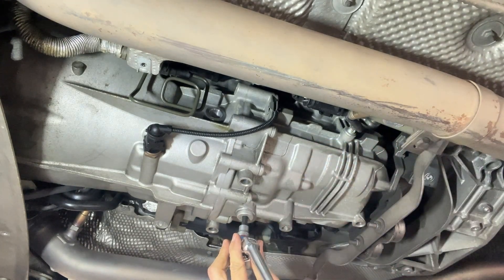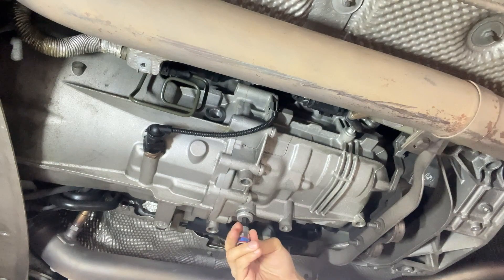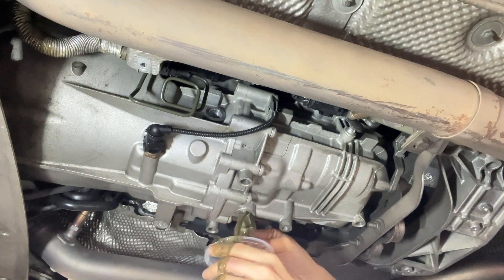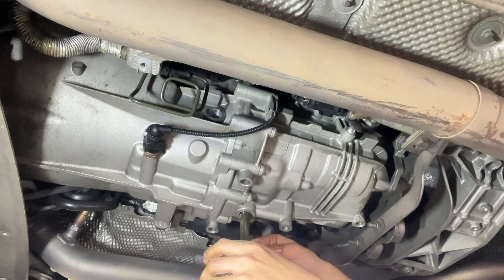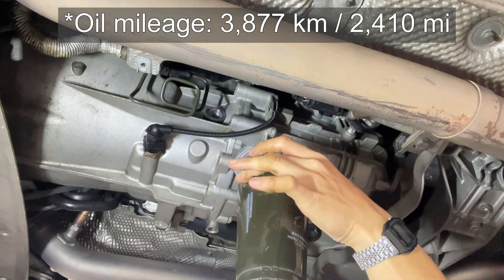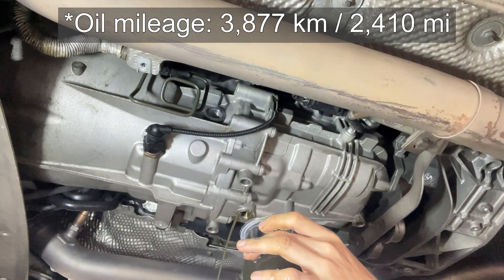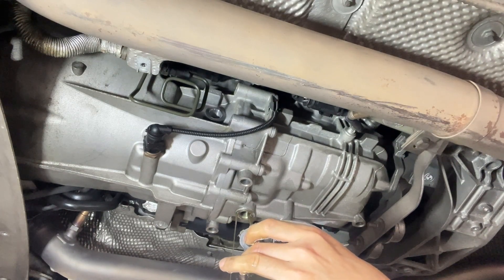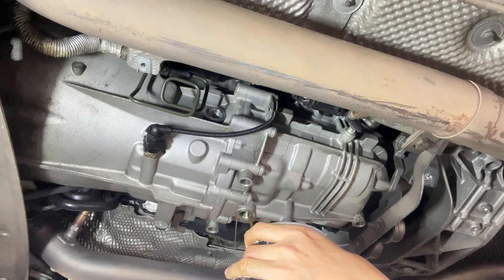Open. The drain plug is very loose. Let's catch the gearbox oil for some analysis. Wow — about 4 cups. And that looks very dark. I don't know what's wrong inside, but it definitely needs to be examined.